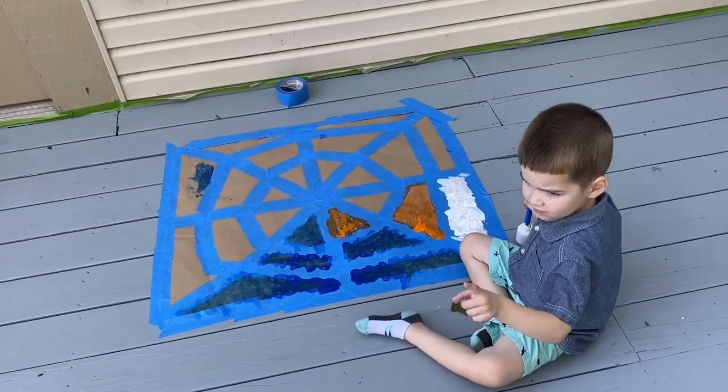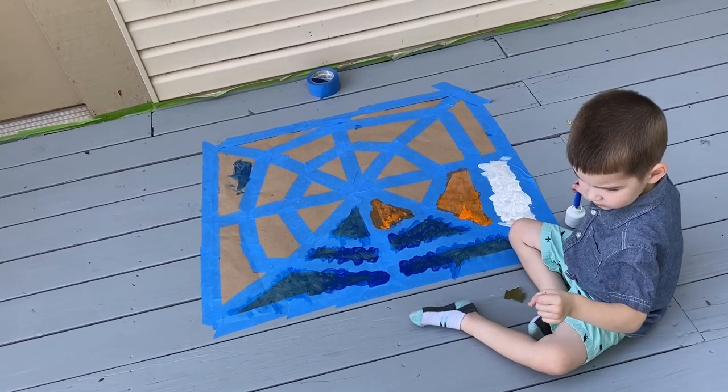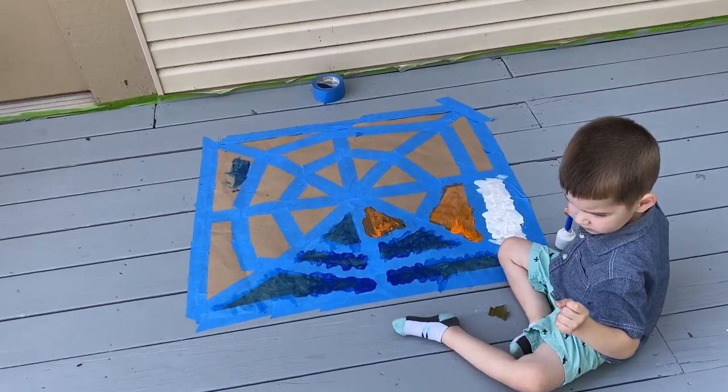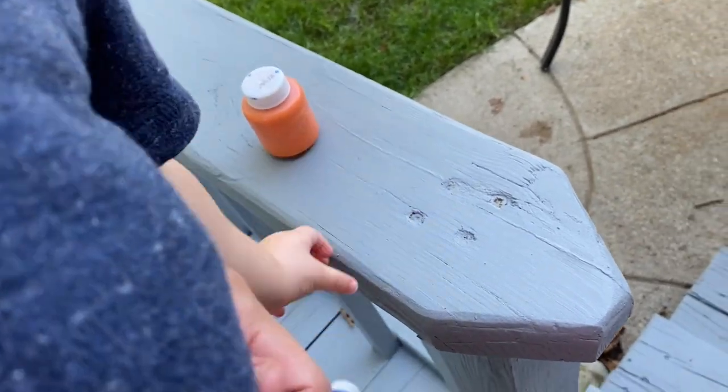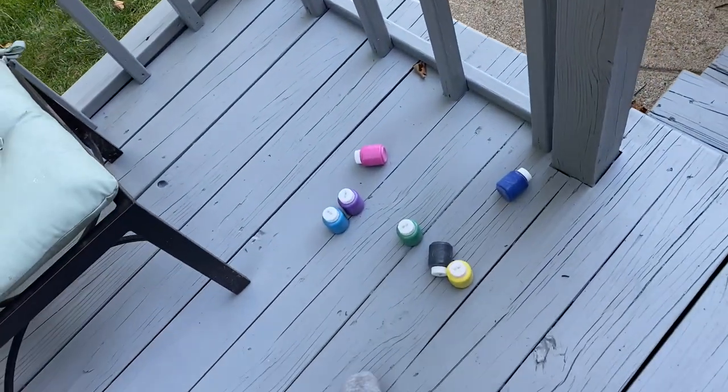We have construction paper. I just used painter's tape to make the web. We have these Crayola washable paints that I got off Amazon — we've been using these.